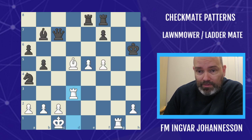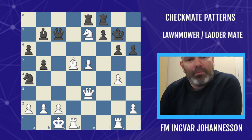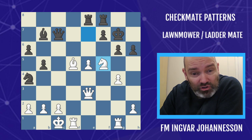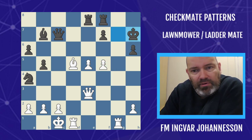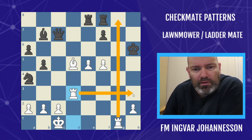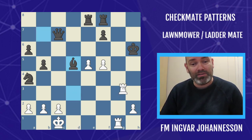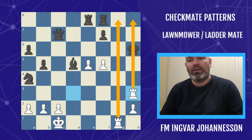Here is a spectacular example: white played knight to f5 check — you have to take because otherwise queen takes a6. Pawn takes, check, king to d7, and look at this: queen takes a6, then rook d3 — simply threatening the lawnmower mate. Black has nothing to interpose, can't interpose anything, so lawnmower mate.